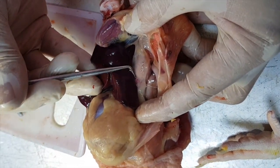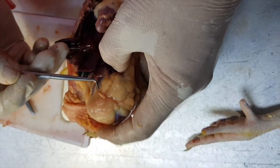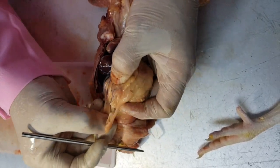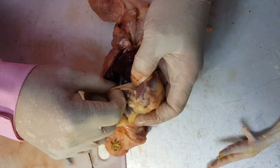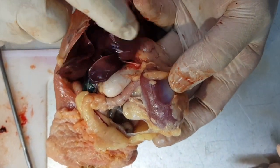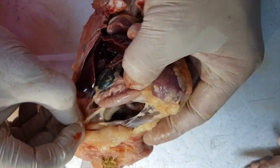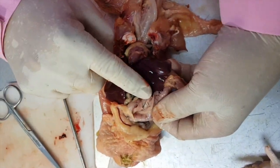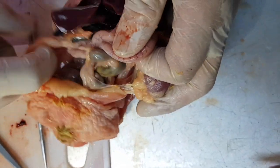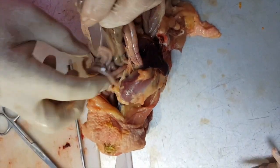The proventriculus leads us to the gizzard, the balun-balunan — this is the stomach proper of the chicken. And then from here we move on to the intestine. The intestine does not go out there; it goes out here. So at the junction of the proventriculus with the gizzard it turns right. And then you can see the pancreas there — it's always beside the duodenum. And then you can see a very long intestine — that's the long intestine.